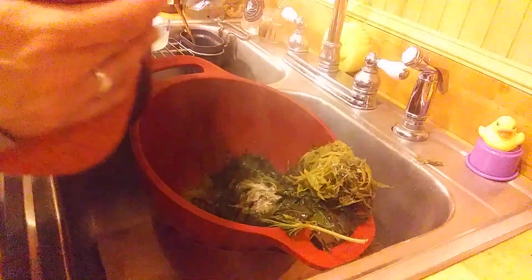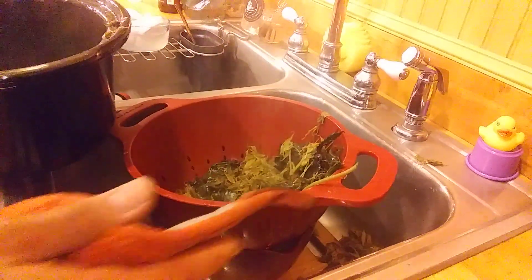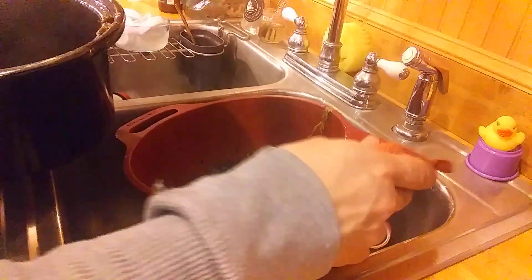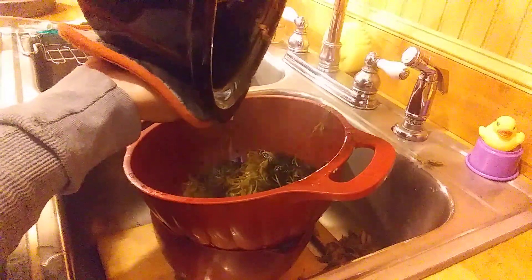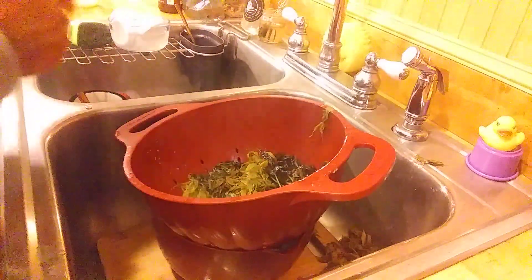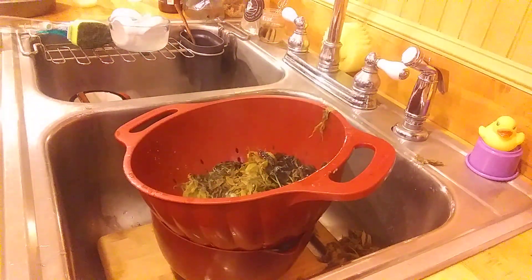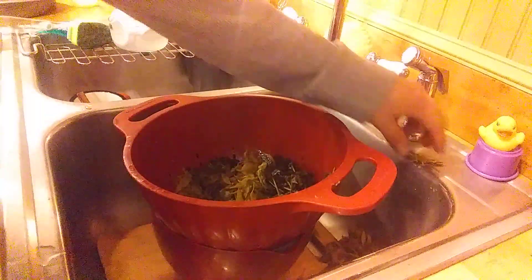You might burn yourself. It would be pretty easy to mess up and burn yourself. As you can see, it won't fall out. It's not the end of the world — at least it's not the butter mixture.